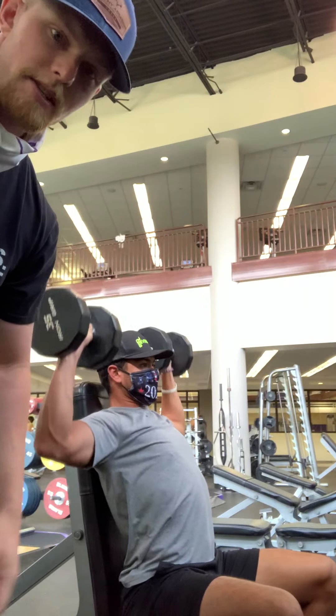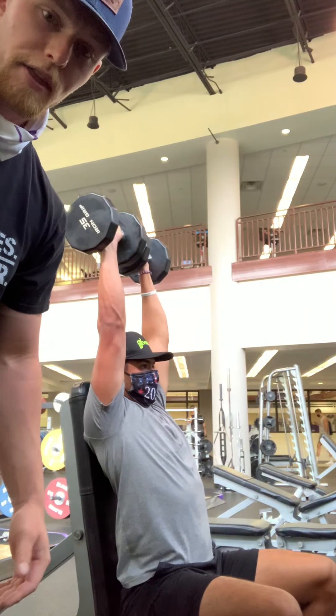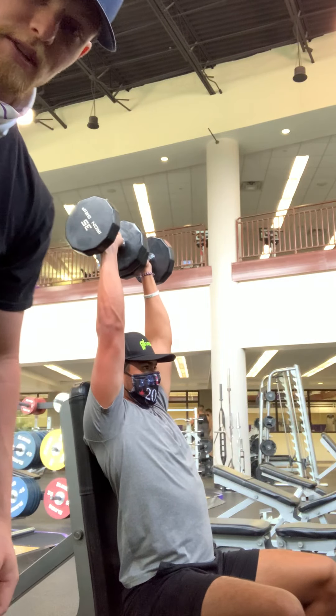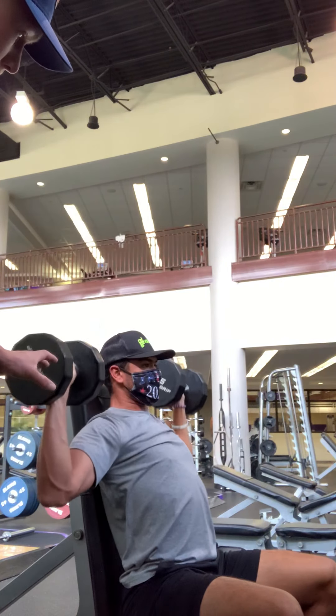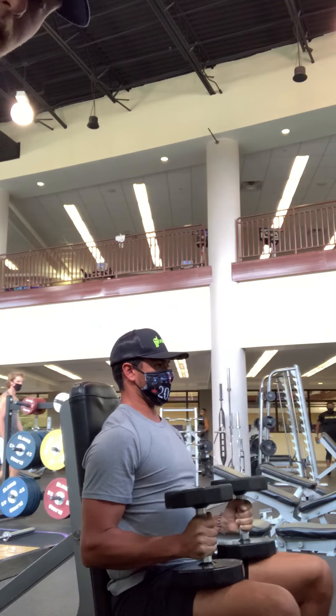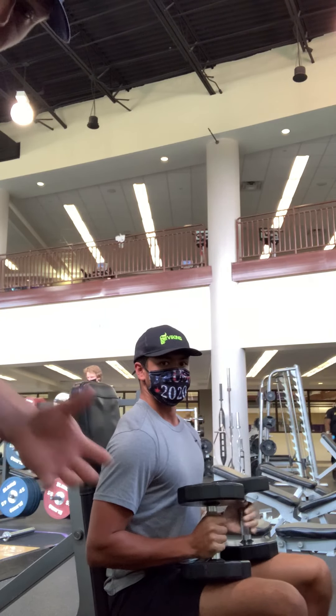It's really good to use dumbbells instead of just a straight bar for athletes. He's an overhead athlete — he's a baseball player. So it's really good with dumbbells so you can get the whole strength in your shoulders and everything else. It just helps with stability and all that.